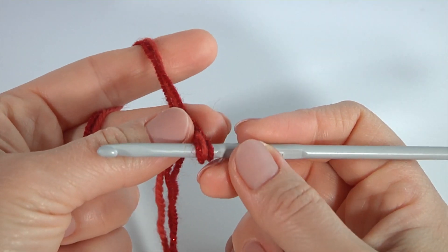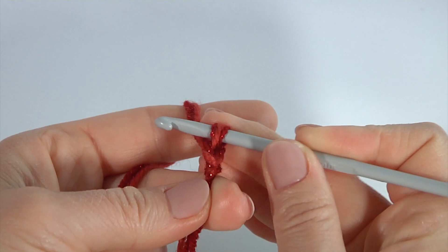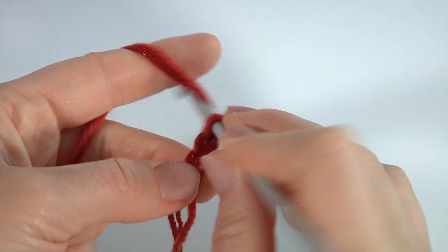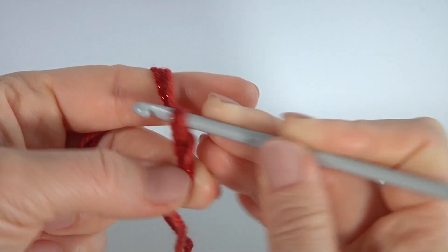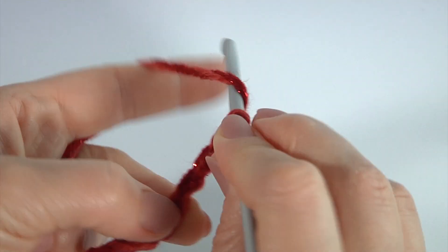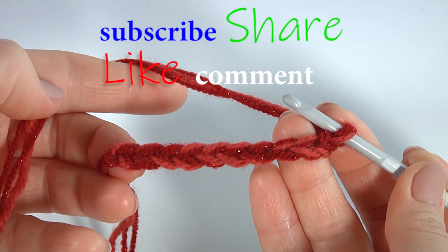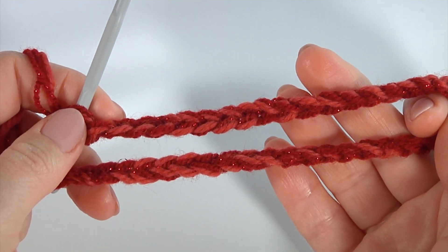I will begin from the foundation chain. Make a chain of 39. I will begin and you will continue by yourself, counting one, two, three, four, five, six, seven, eight, nine, ten, and so on until you get 39 chains in the foundation chain. My foundation chain is ready.